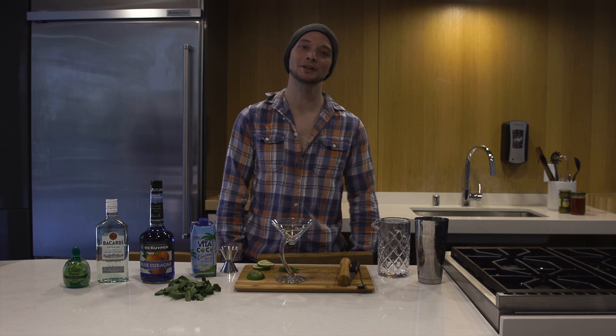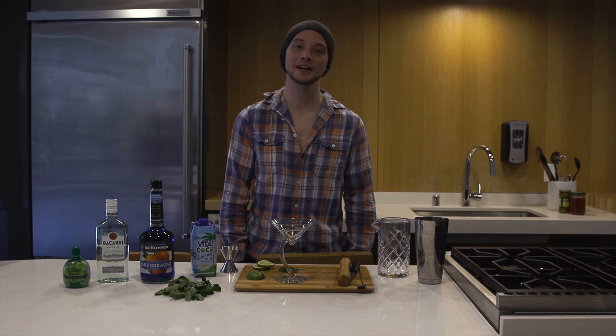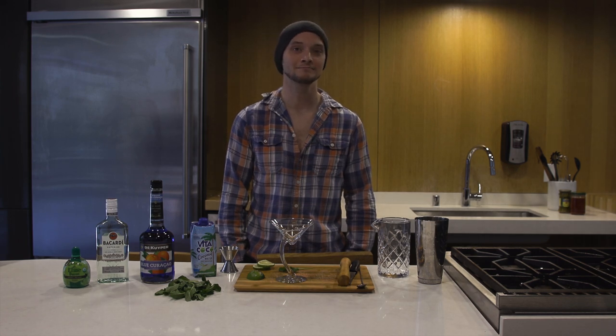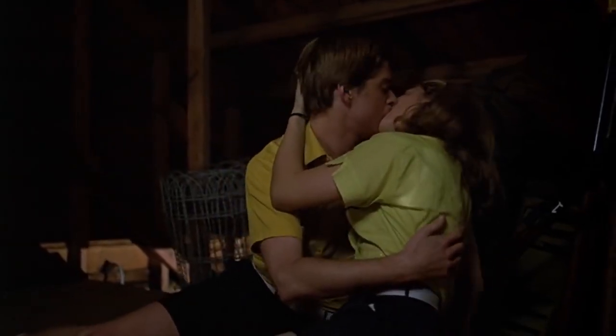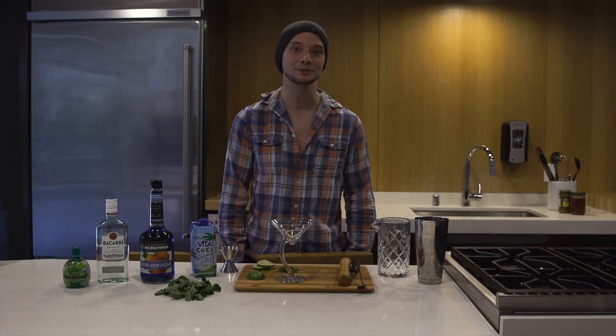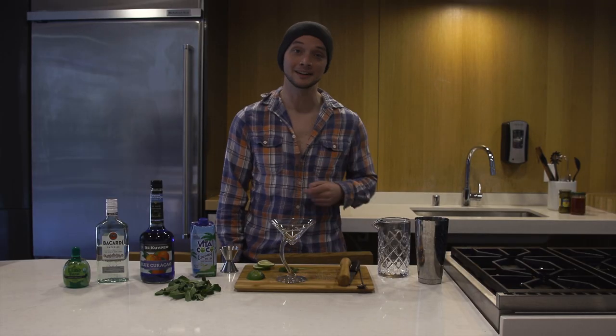Hey, what's up everyone? It's me, Zen Bartender, here with Cascadia Dread. It's starting to become the summertime, you know what that means — fornication, drugs, partying, and a little bit of mass murder. Today we're gonna make a Camp Crystal Lake.